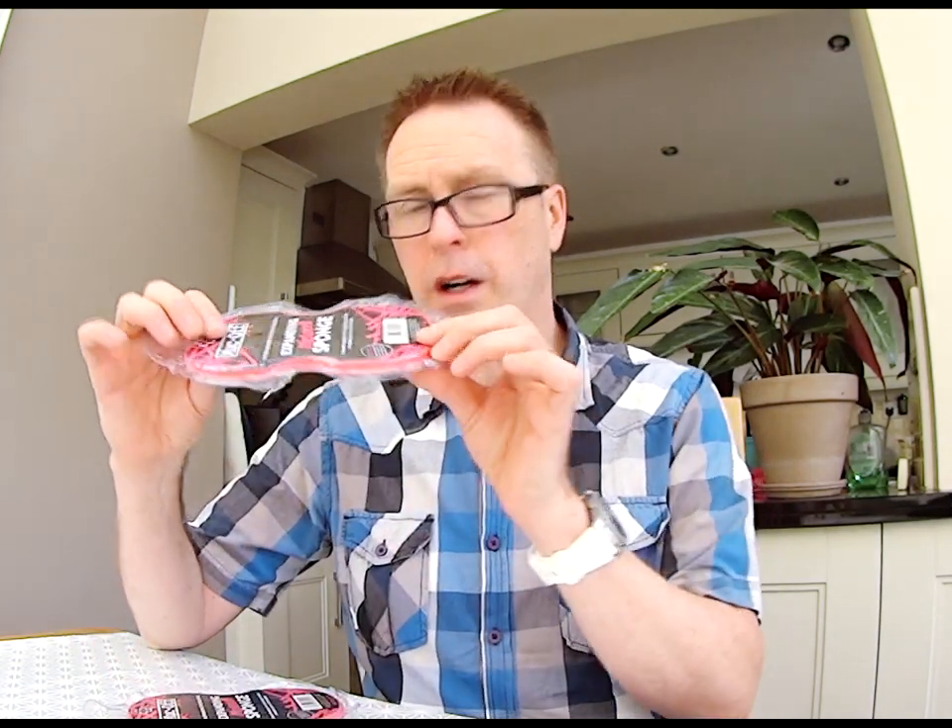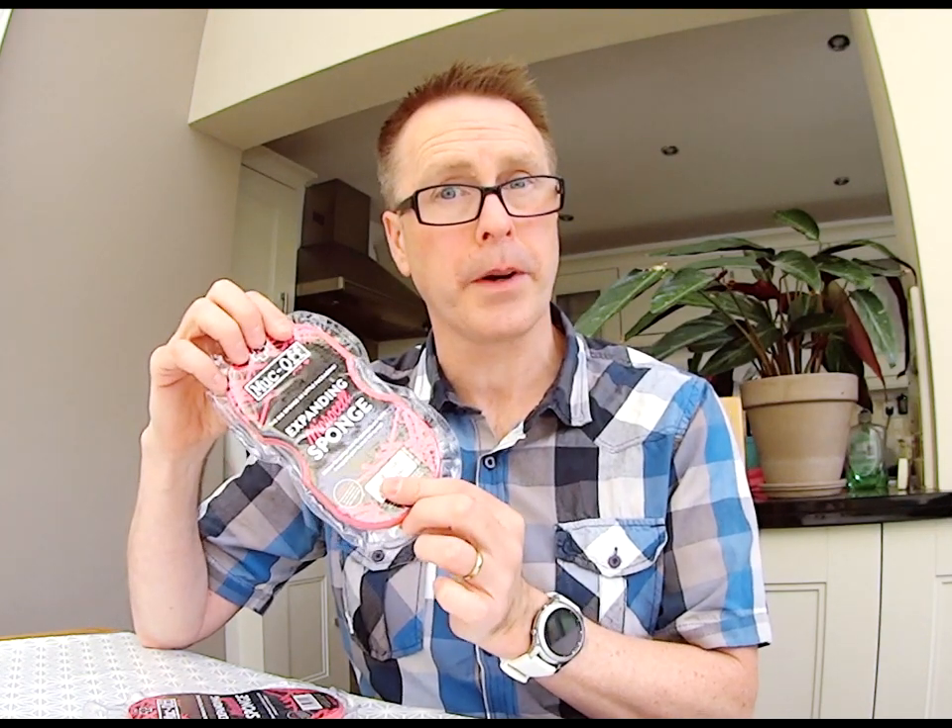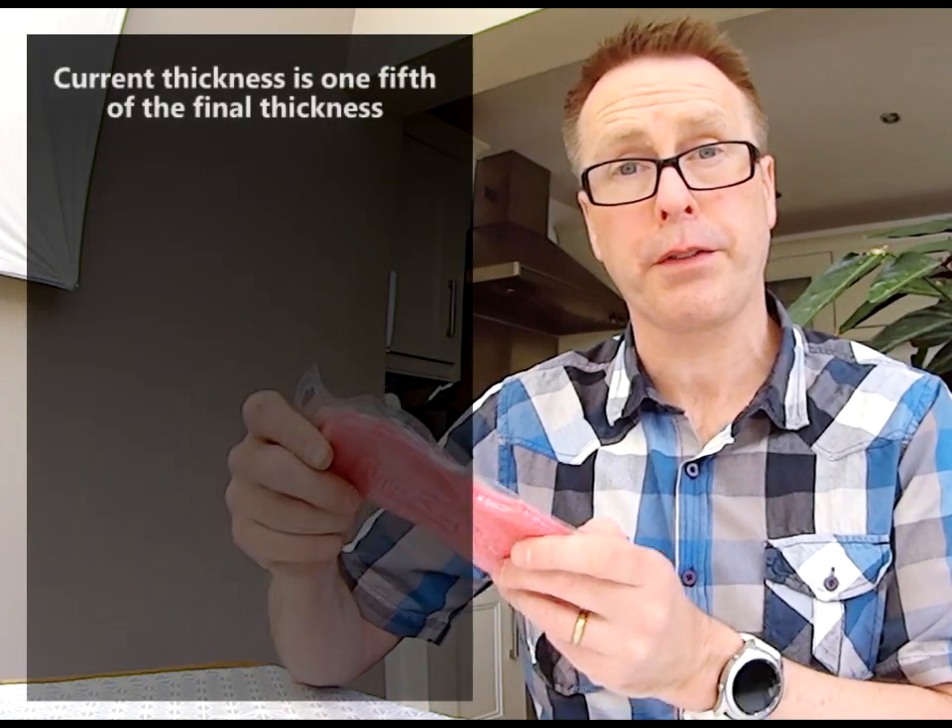I'm going to use these to wash my car, but you can see that at the moment they're very thin, and that's because they've been vacuum sealed inside this small plastic wrapper. On the front it says that when I cut into the wrapper the sponge will expand, and the current thickness is just one fifth of the final thickness.